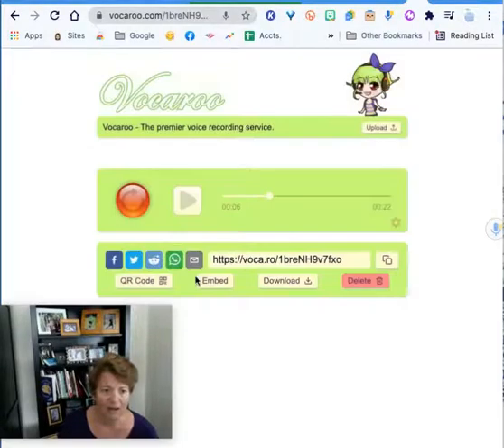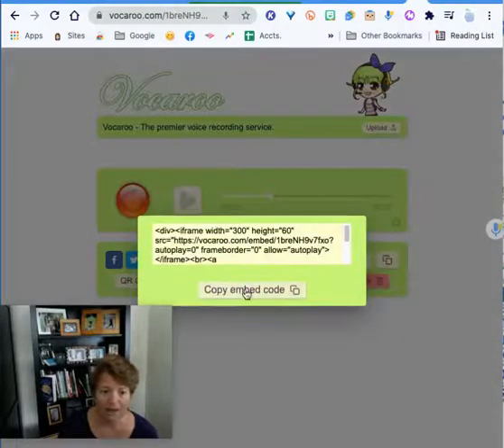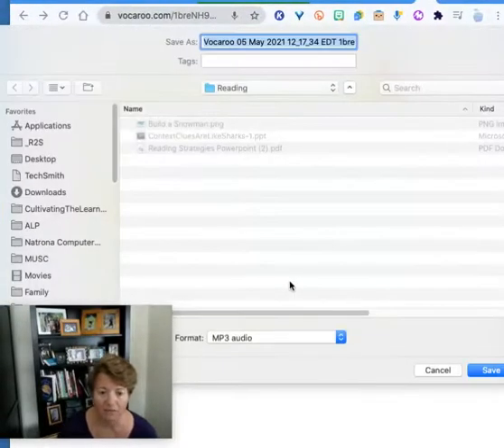I can also choose an embed code. If I'm using a Google Site, I can click on this embed code, copy it, and embed it on a site. I can also hit this download button right here and it will download as an individual file that I can save wherever I want it to be.